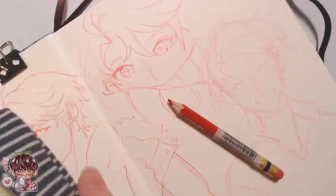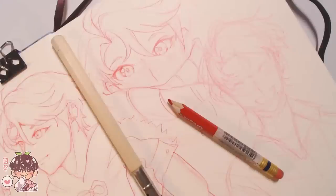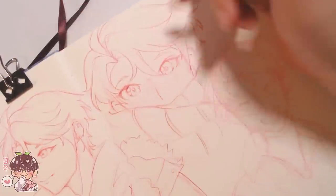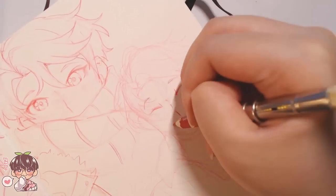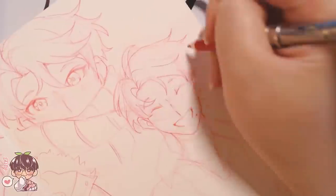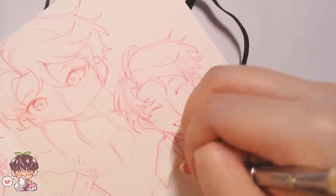I did sketch with the Pilot Color Eno first, then switched to the Prismacolor Color Erase pencils — this one is in carmine red. I'm using a pencil extender because the pencil was getting too short to hold comfortably. I'm using the Color Erase to make the lines appear more strongly compared to the Pilot Color Eno, and it won't dissolve when I start to paint.